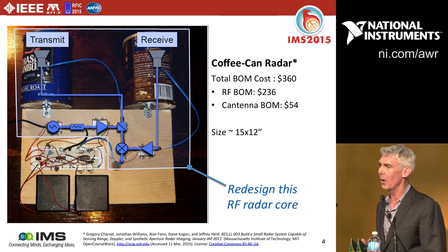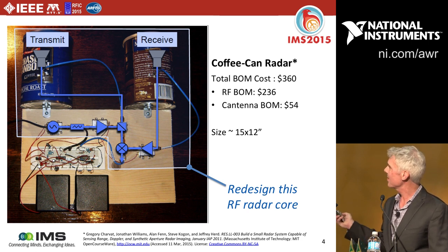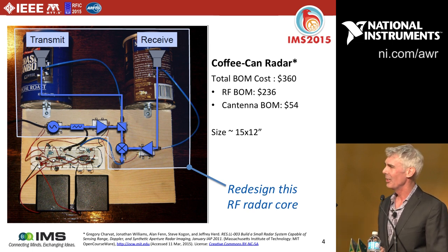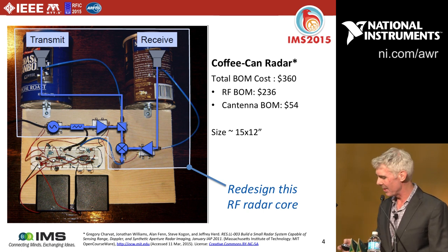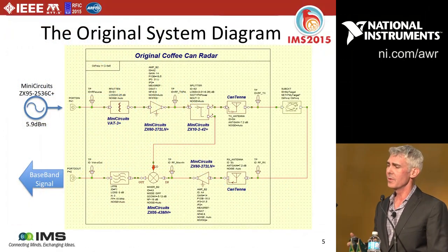The BOM cost of the entire system at that time was about $360, with $240 of that being the Mini-Circuits components — Wi-Fi band connectorized parts. Most of the rest is cabling, connectors, and similar items. The thought was we could make it a lot cheaper by using surface mount parts.